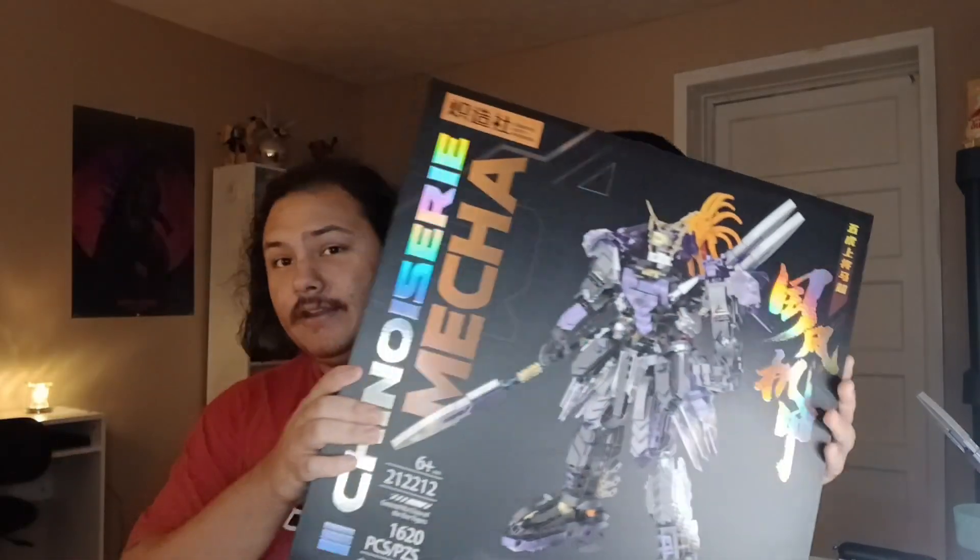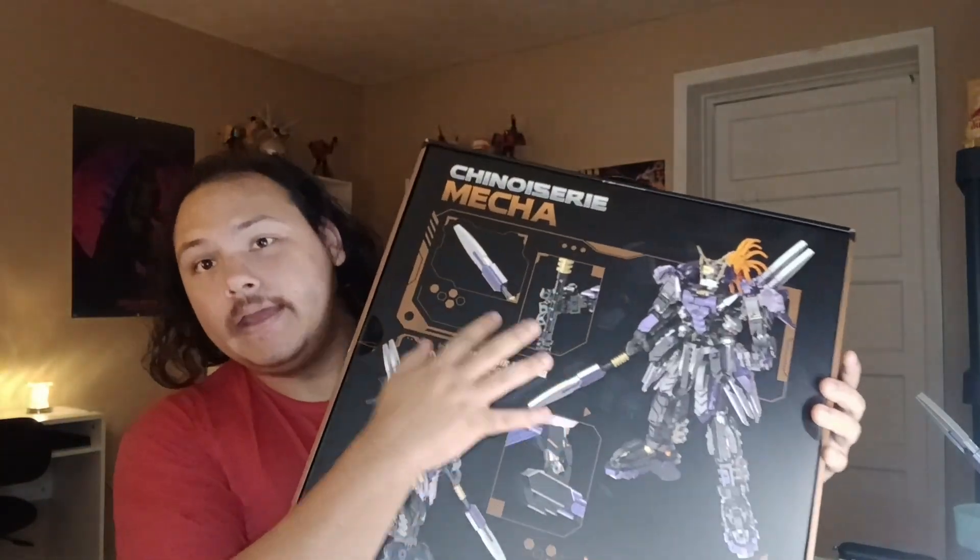These are based on Chinese generals - specifically generals of certain wars, though I'm not sure if they're all based on those. From the box it is very colorful, and the parts are very reflective. The thing is, it is all bird-based. This took about five hours to fully build, and it was not fun - but I still did it.